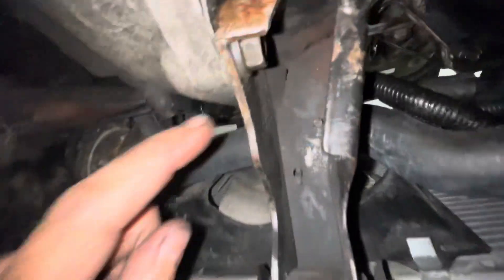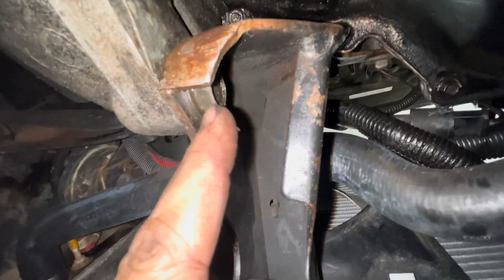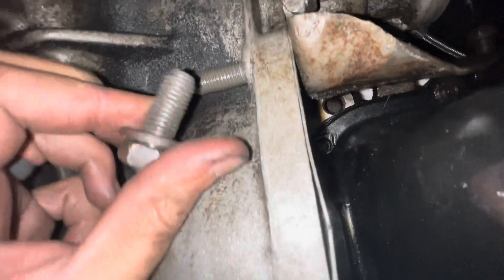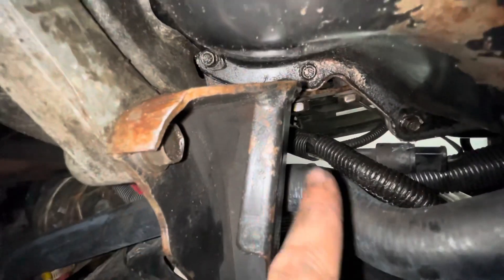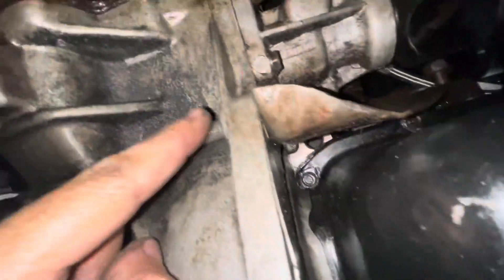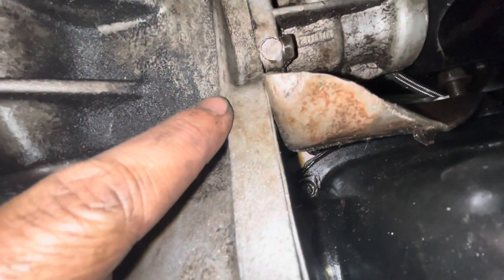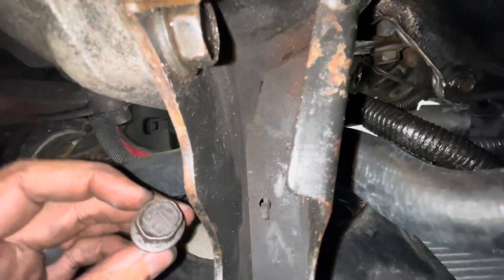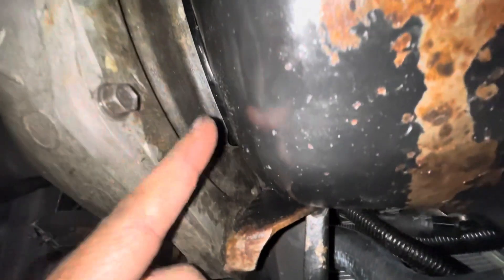The bolts for the motor mount — the one on the top side of the front motor mount is way too short, one is a little too short but might work, and one is way too long. They look factory, but I think what I'm gonna do is get about a half-inch longer bolts for the front motor mount, change those out, and use one of the longer ones in the back. Imagine that — something not right with this car.